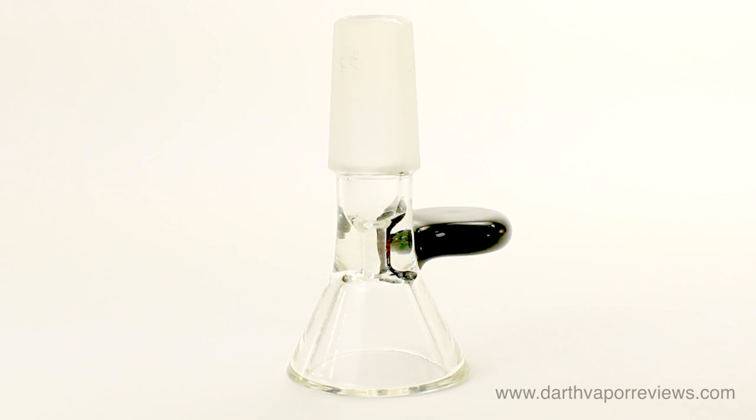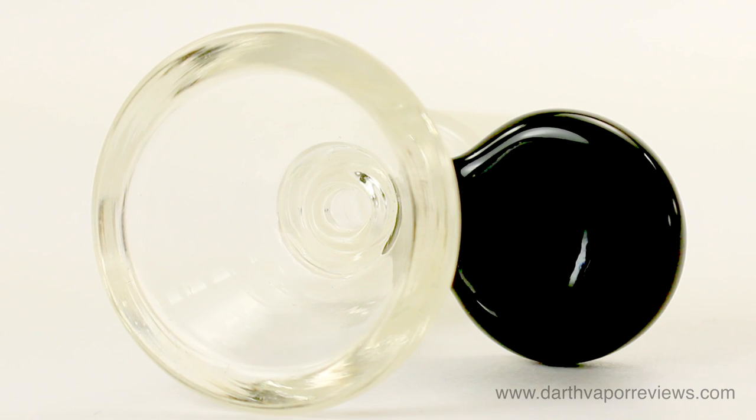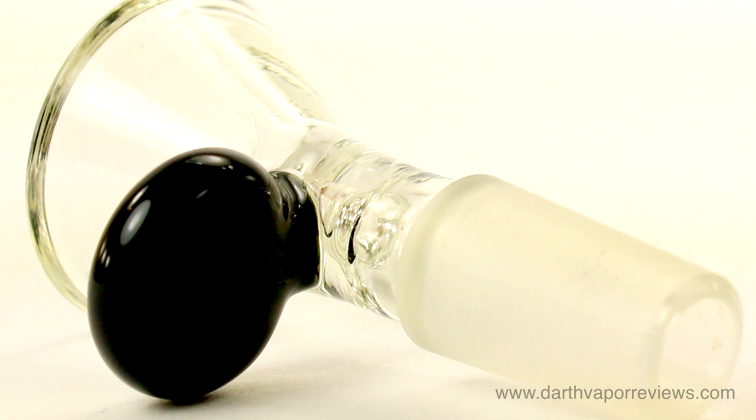The included 14mm glass bowl attachment is also made of 100% pure silica glass, and it features a roll-stop handle for easy removal.